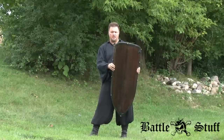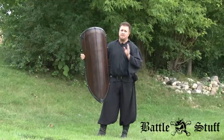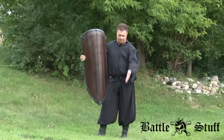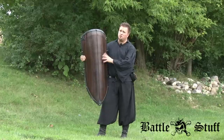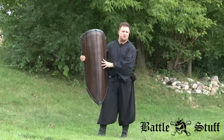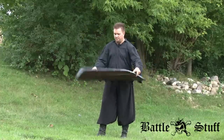Before you go out and buy this shield, check with your LARP organization to make sure it's a legal shield. Check the specs below to confirm it's going to be legal in your LARP, or whether you can use it right away — because sometimes you have to progress to use it, like in our system.